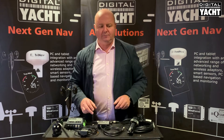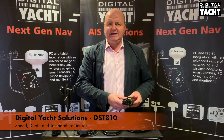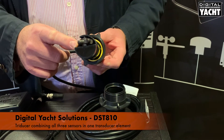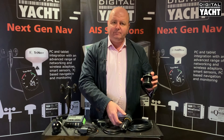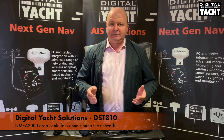So what sort of sensors have we got? First up, and probably the most important, is boat speed, depth, and temperature — this is our new DST810 sensor. You can see it's what we call a tri-ducer: it combines the speed, temperature, and depth system all in one transducer element. It fits in a simple 50 millimeter housing and has an NMEA 2000 connector on the end, ready to plug straight into the network. It also takes power from the network.